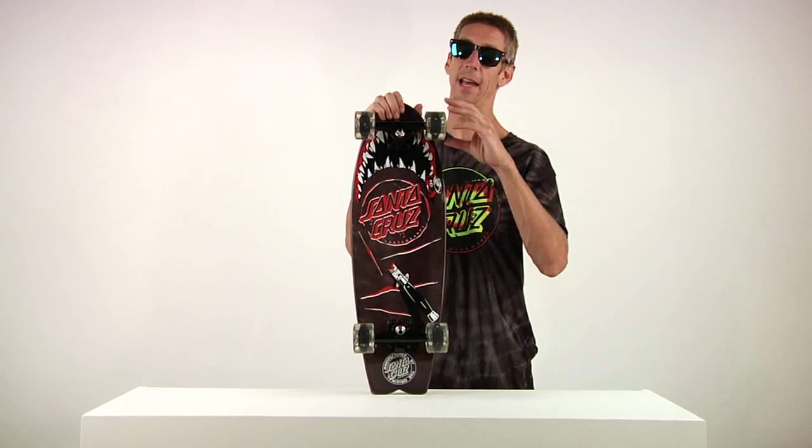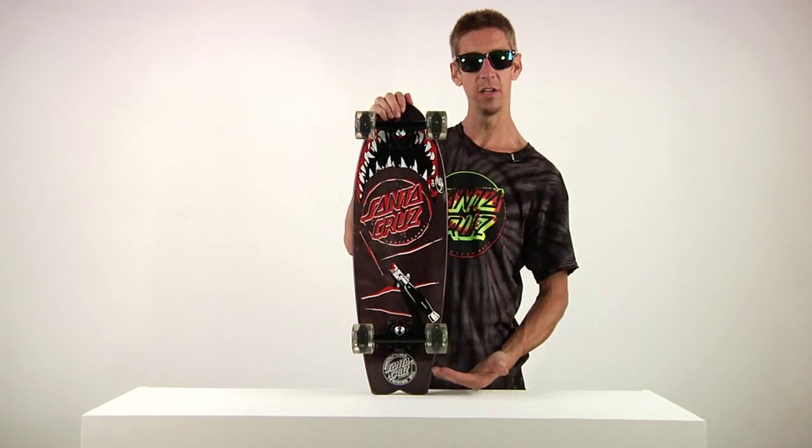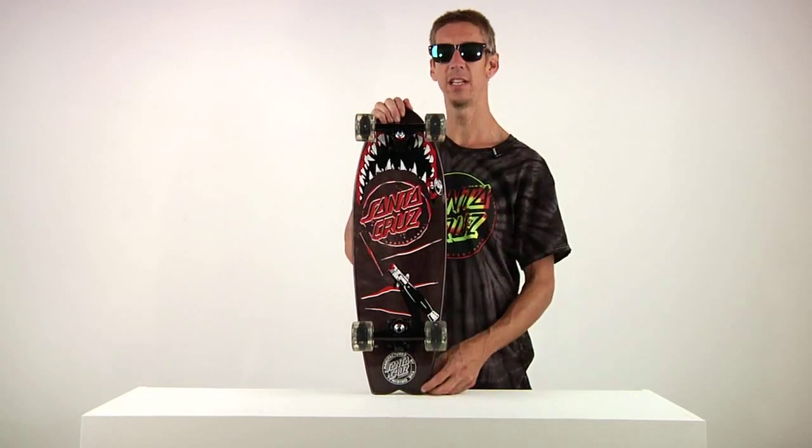Once again, they light up — it's amazing. Our popular Landshark deck: 8.8 inches wide and 27.7 inches long.